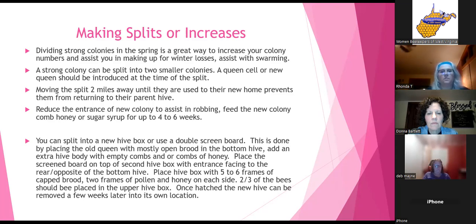Moving a split two miles away until bees are used to their new home can prevent them from returning to the parent hive. Even if you've done everything right, bees can sense their old hive and fly back. Reducing the entrance of the new colony can help with robbing. Feed that new colony comb honey or sugar syrup for up to six weeks, as they don't have a lot of resources.